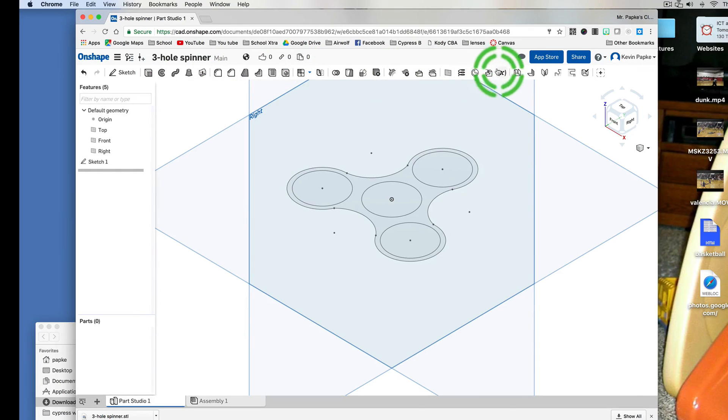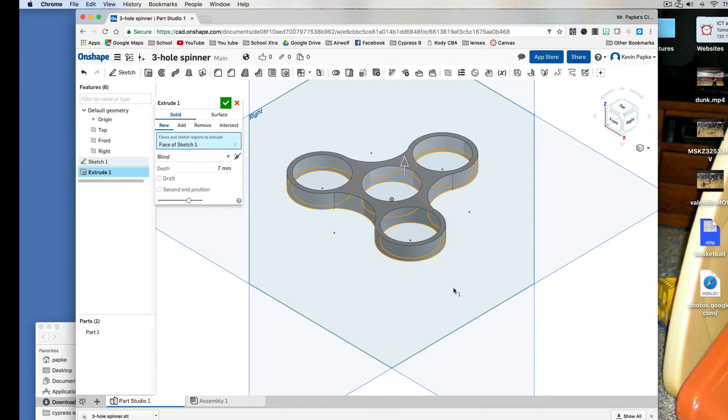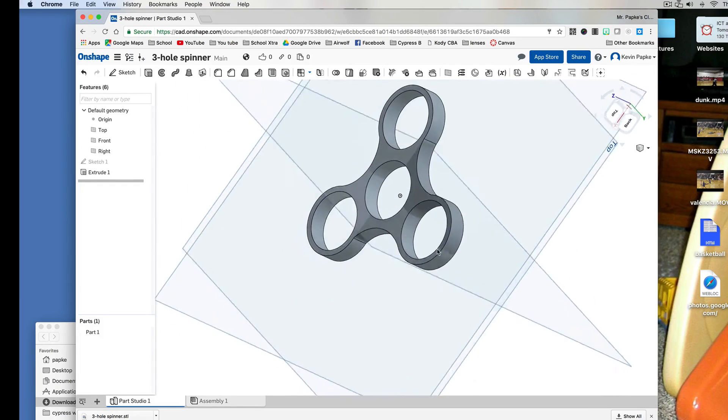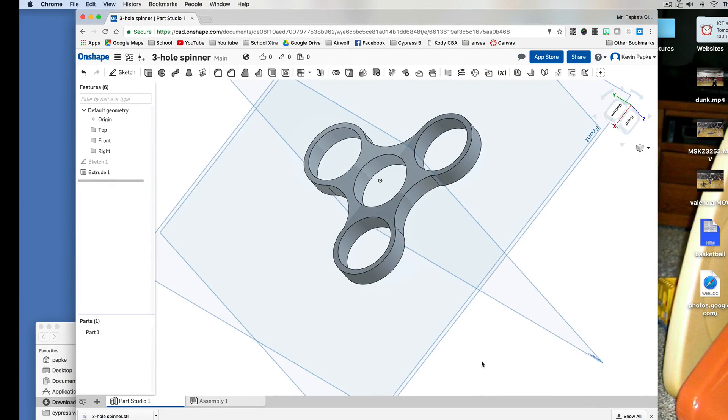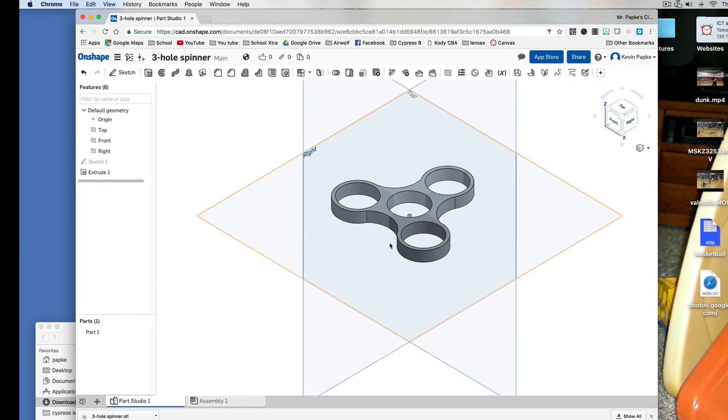Now this menu bar changed. I'm going to extrude this — this tool right here is Extrude. I'm going to extrude this seven millimeters because the bearings are seven millimeters thick. Press Tab to set that in place, then click here. That's going to extrude it. Click the green arrow for OK. Now I'll hold Command and right-click to turn it a little bit and see what it looks like — or I can use this to rotate the view.